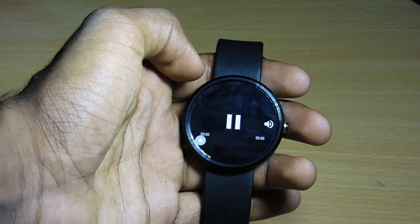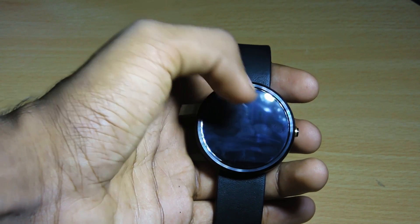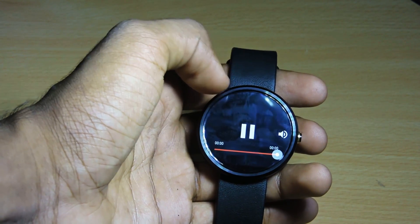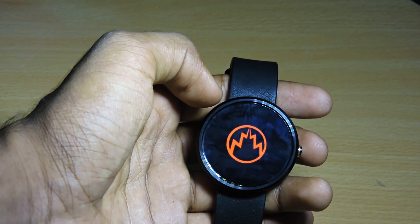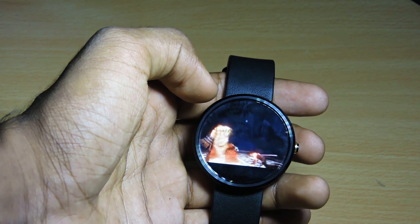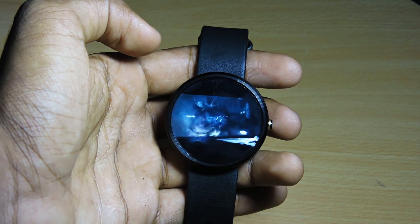There are also some additional features, but to use those you need to pay some money. If you own a Moto 360 like me, you cannot hear the sound because the Moto 360 has no built-in speaker, but you can hook up a wireless Bluetooth speaker for that.